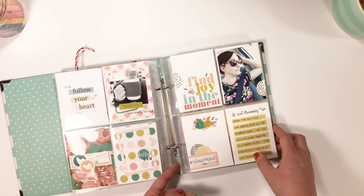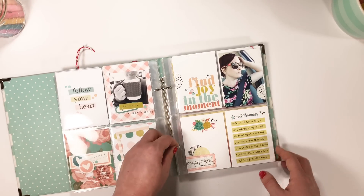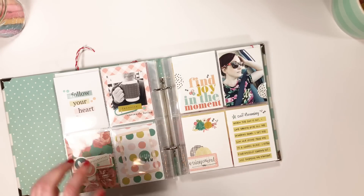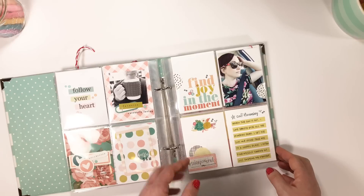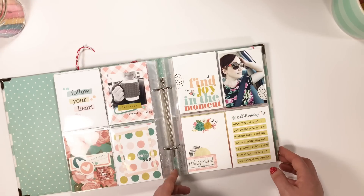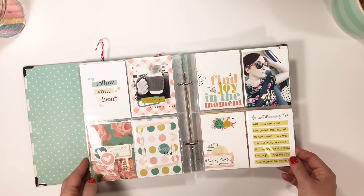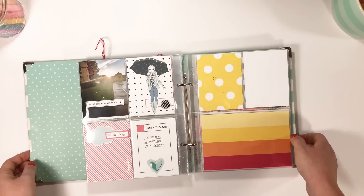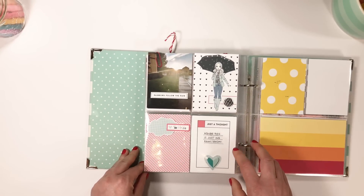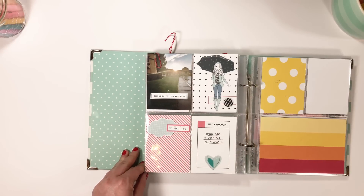This is an older photo that I had sitting aside so I could use it, and I had these cards all sitting together with it, so I needed to get them done and in here. It was probably taken in the fall but it worked out to be put in right here, and that is okay because this album is not in chronological order.